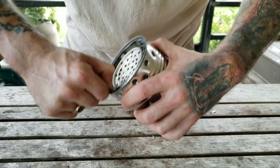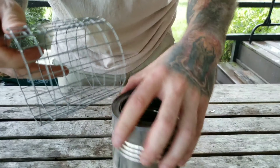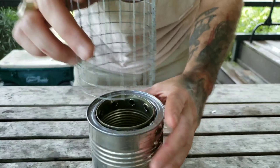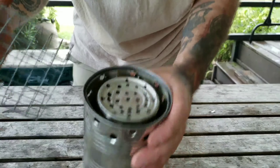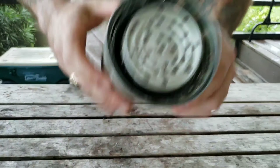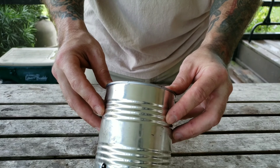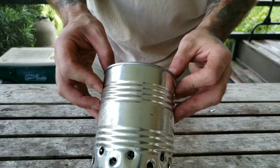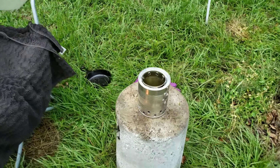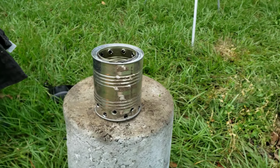If it's sized properly, you should be able to work the chicken wire ring right down into the bottom there, and you have yourself an entire cooking system. All you've got to do is have a lighting source and some small twigs and sticks and you're ready to rock and roll.